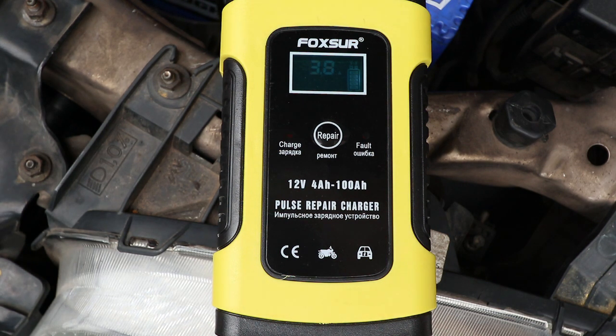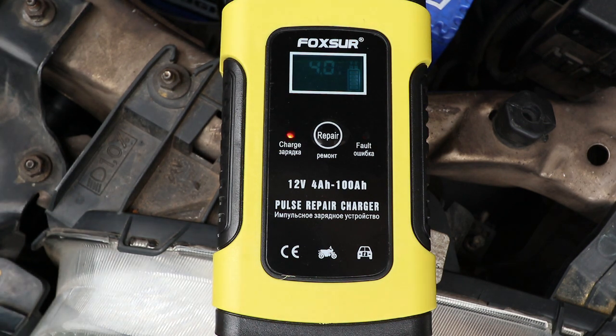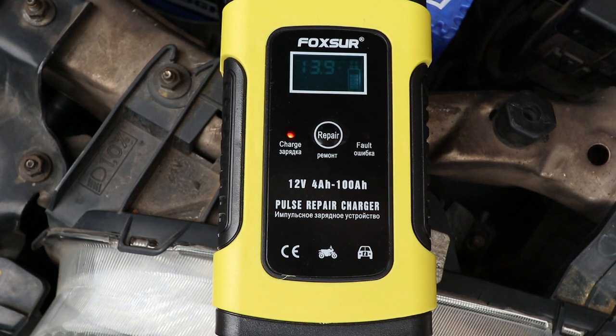I haven't used the repair function yet because this battery is quite new, but when it gets a bit older and I start having problems starting, I'll give that a try and see if it does actually repair the battery. Batteries last a lot longer in cold climates. Where I live in Thailand, it's very hot all year round, and batteries only tend to last between two and three years.